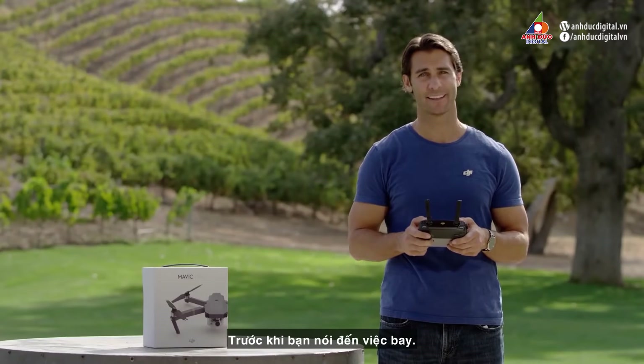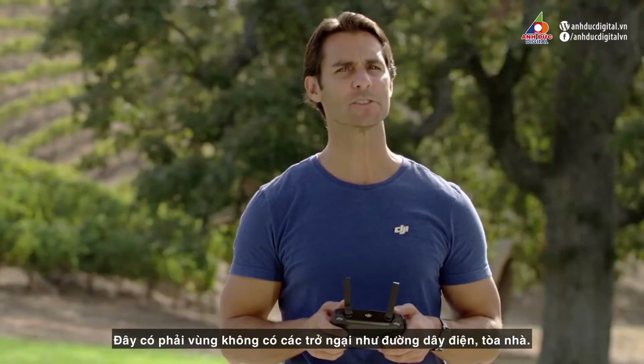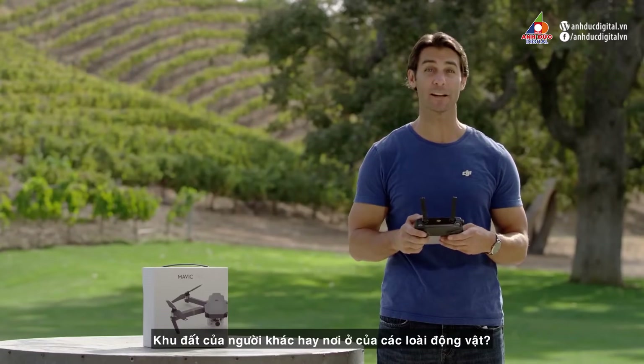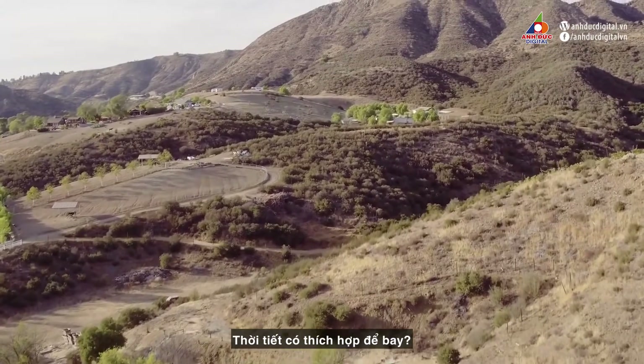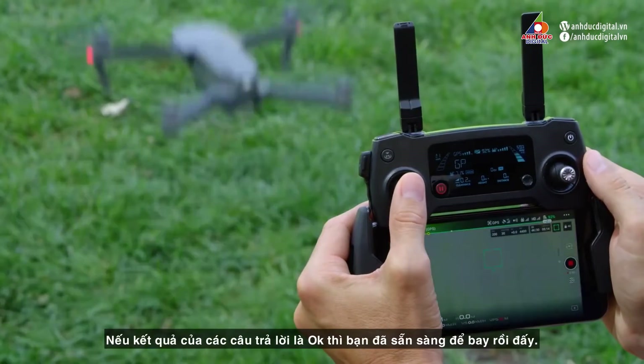Before you set about flying outdoors, it's best to remind yourself of these questions. Is it a space truly free of obstacles such as power lines, buildings, or areas where there might be people or animals? Is it appropriate weather for flying? If the answer is a resounding yes, then we're ready to take off.